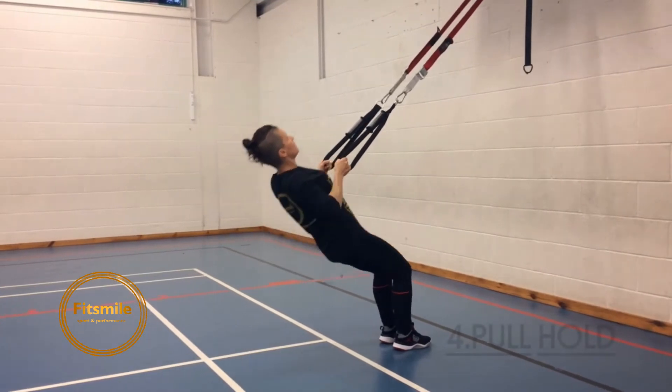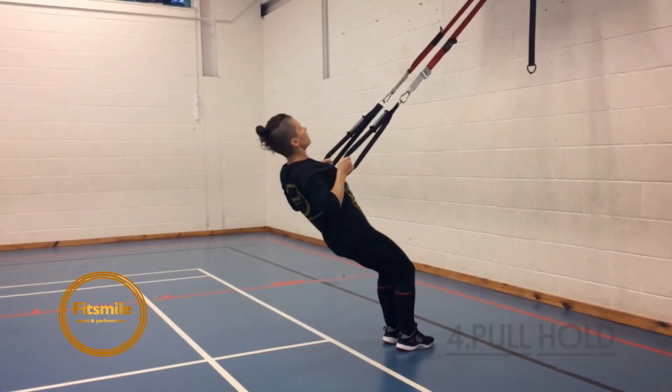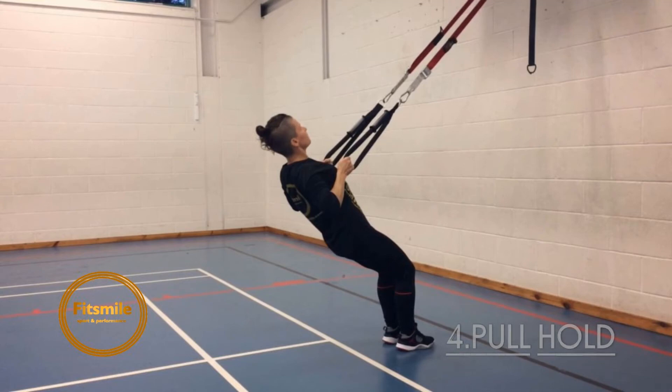The last exercise is the pull hold. We're pulling ourselves up and staying in the position for 30 seconds to 1 minute. We breathe through it. If you want to make it harder, step forward; if you want to make it easier, step back.